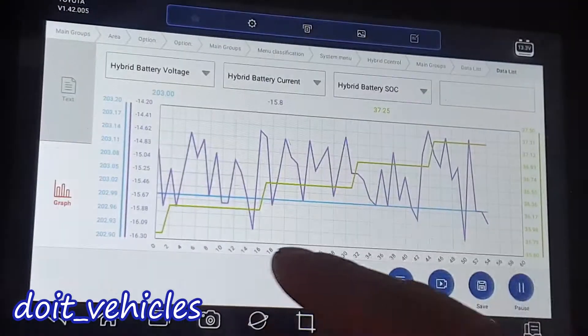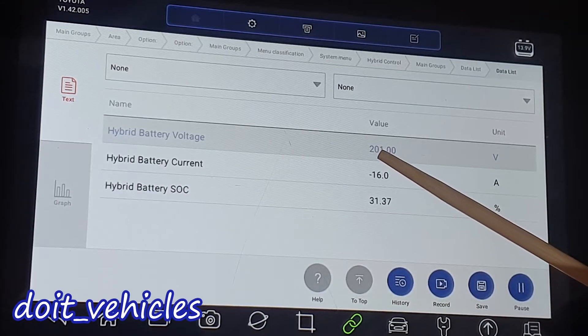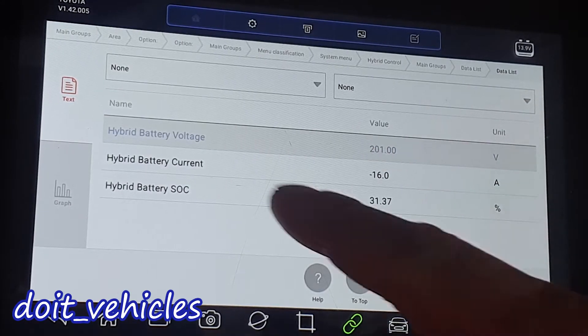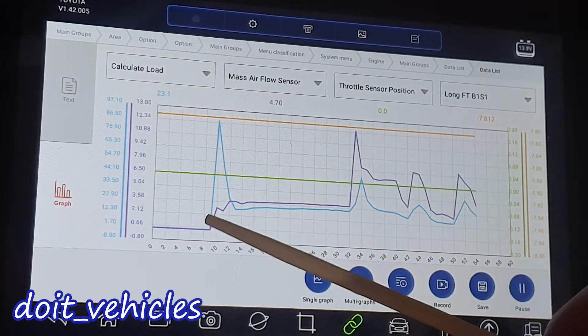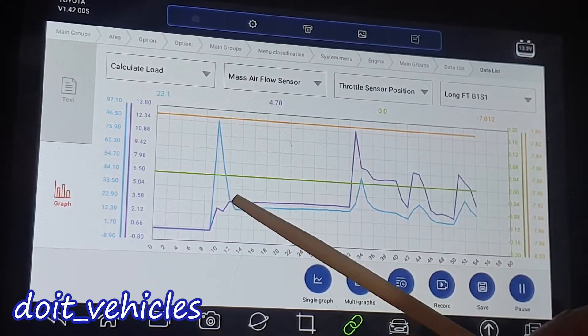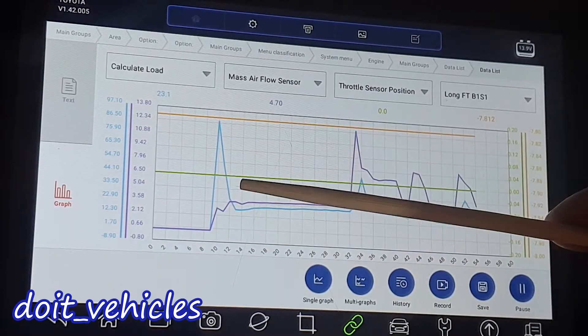Now let's see another example. You can see here the minimum is around 201 volts. From this point the engine will start and basically charge the hybrid battery. Here we have an interesting situation — the mass airflow sensor is the purple line and the load value is blue.